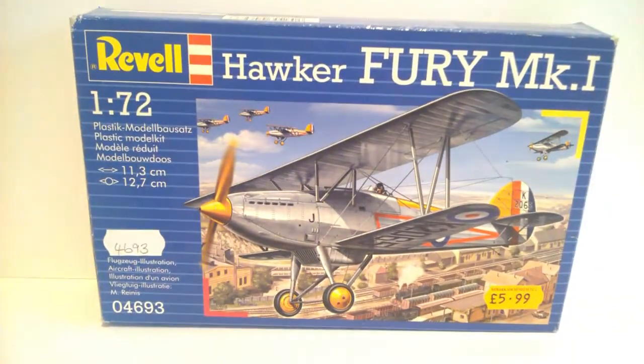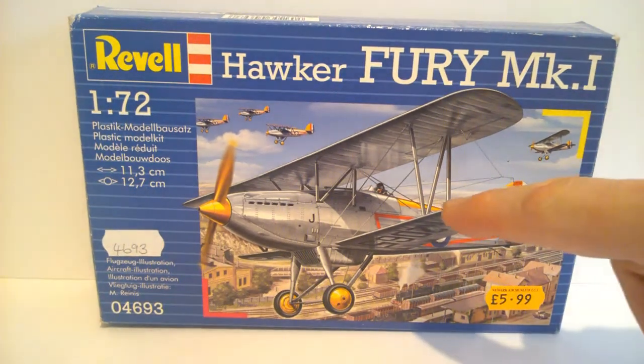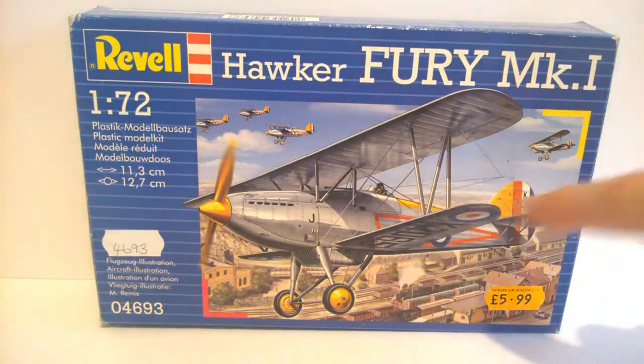Looking at the box art again, the aircraft depicted is for Number 43 Squadron RAF Tangmere 1932, so that fits within the time frame I need. Interestingly, you can see the yellow on the tail and it looks like it runs across the back as well - that has to be painted on.